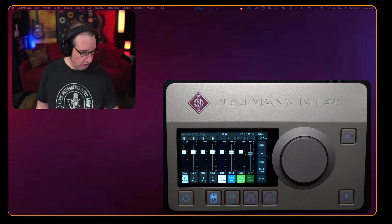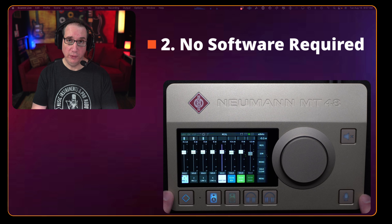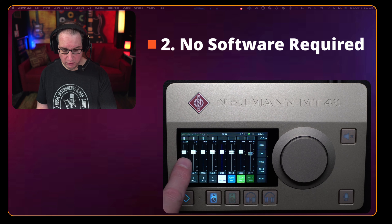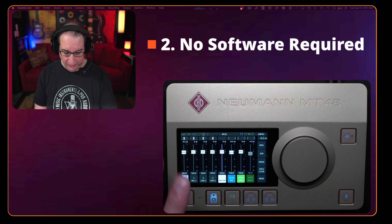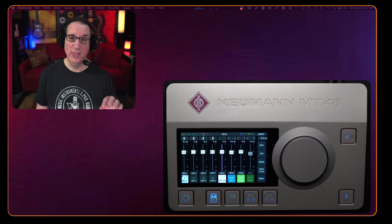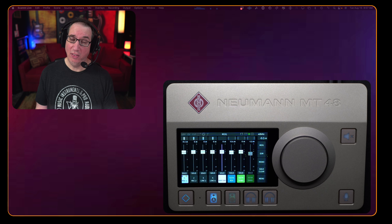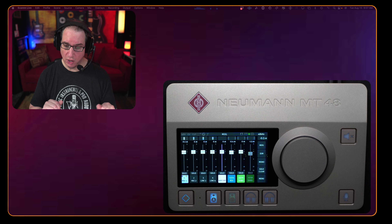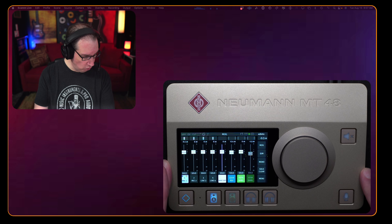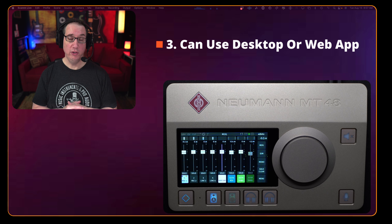You've also got a gorgeous touchscreen. Feature number two is that you don't need to use a software application to control this thing — everything can be done from the touchscreen, this big jog wheel, and the buttons right on the unit. You don't need a separate piece of software sitting between your interface and your DAW, like Universal Audio's Console software. It can all be done right from the box.